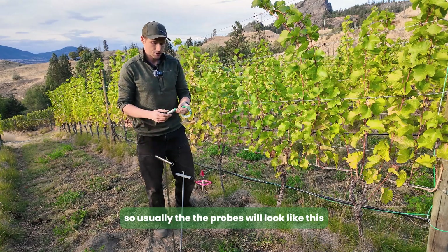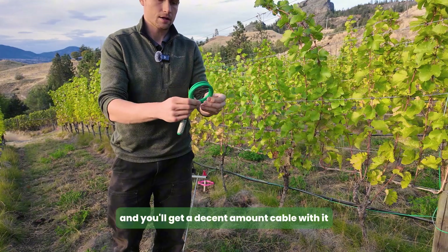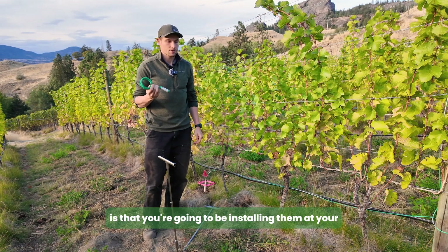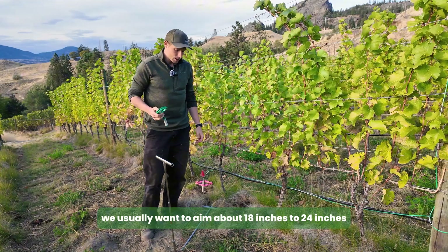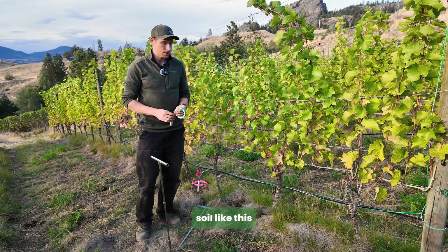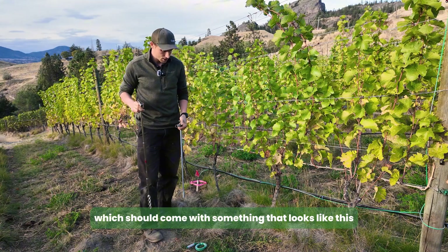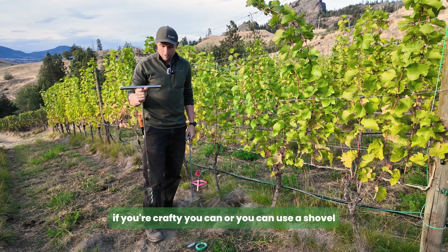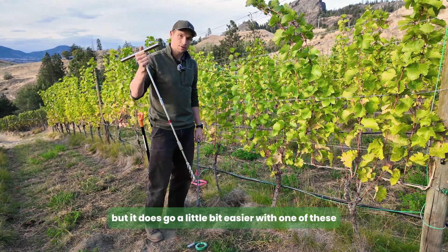The probes will usually look like this and you'll get a decent amount of cable with it. The thing about these soil moisture sensors is that you're going to be installing them at your given depth. For vineyards we usually want to aim about 18 to 24 inches, as that's where the active roots are. You can also order an installation kit which should come with an auger, or you can use a shovel, but it does go a little bit easier with the auger.